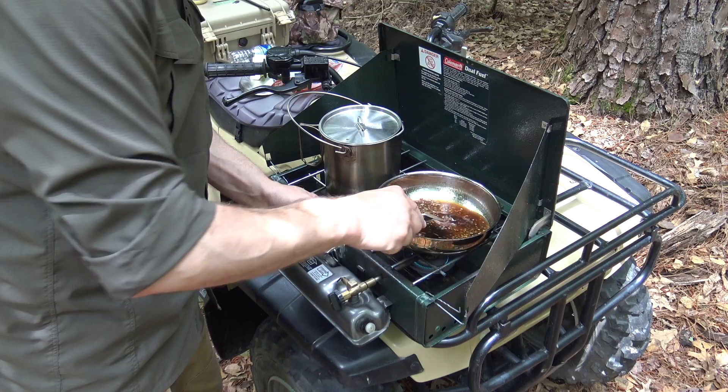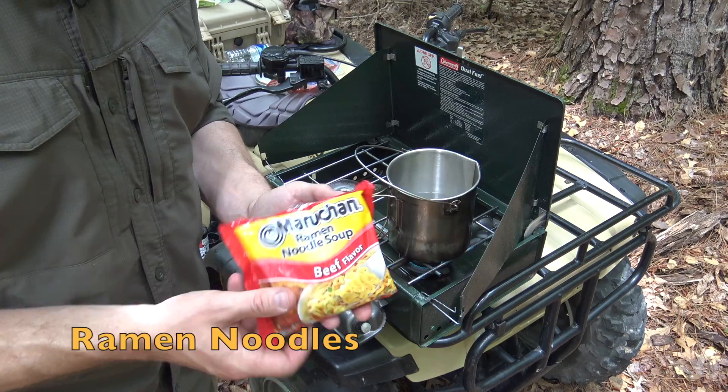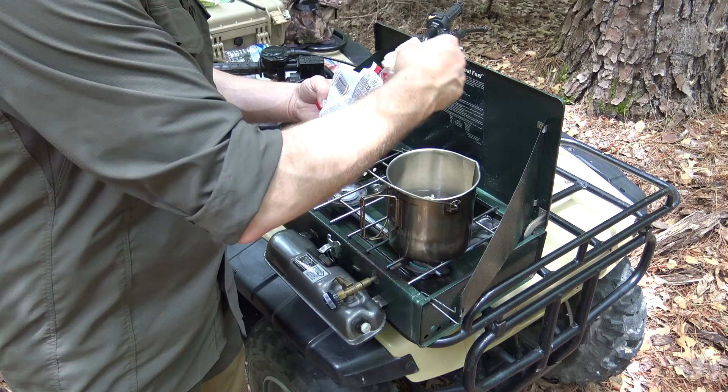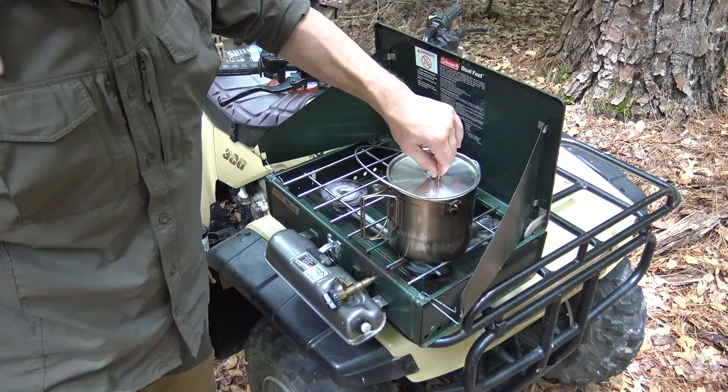I mix everything together well and keep it moving so it doesn't burn, then set the sauce aside with the lid on the skillet while I wait for the noodles. My water is almost at a simmer, so I'm going to break the ramen noodles a couple of times - I like them to stay somewhat clumped together - and add those into the water to get them semi-tender. I like mine still a little bit firm. I'm going to discard the seasoning packet and replace the lid on the bush pot.